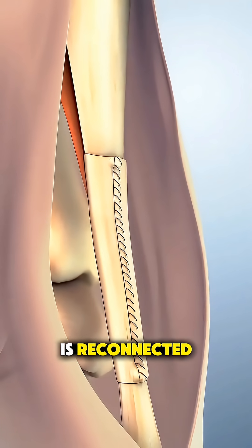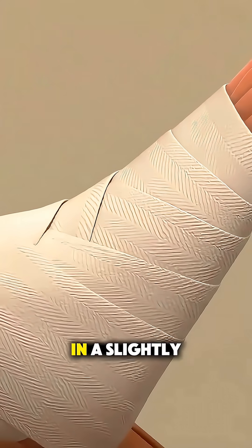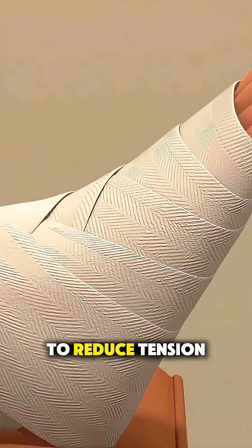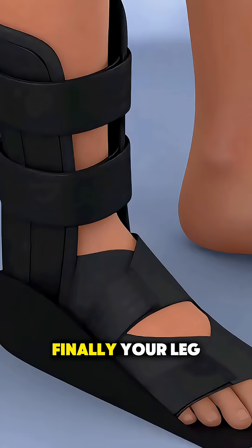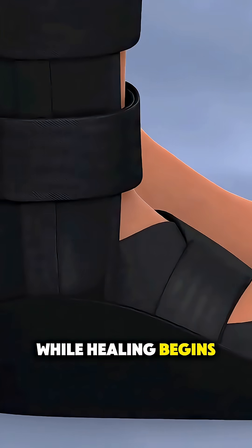After the tendon is reconnected, they carefully close the incision with sutures and sometimes place your foot in a slightly pointed position to reduce tension on the repair. Finally, your leg is protected in a splint or boot to keep everything stable while healing begins.